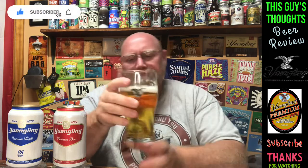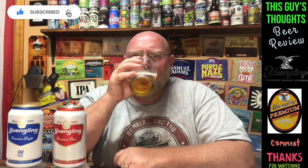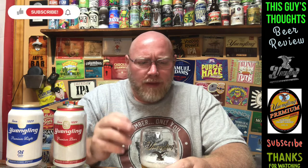The heads are dying out and the carbonation bubbles are about done popping. Let's get a drink on it.